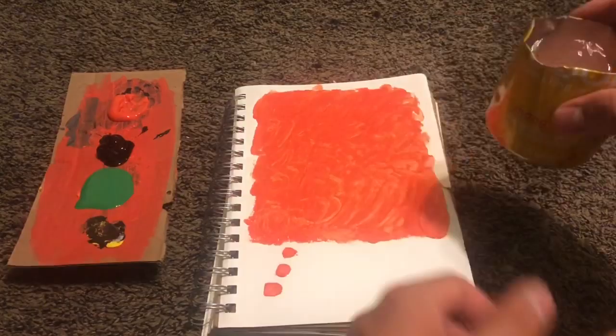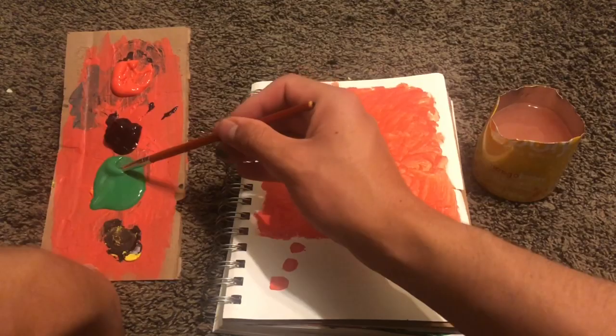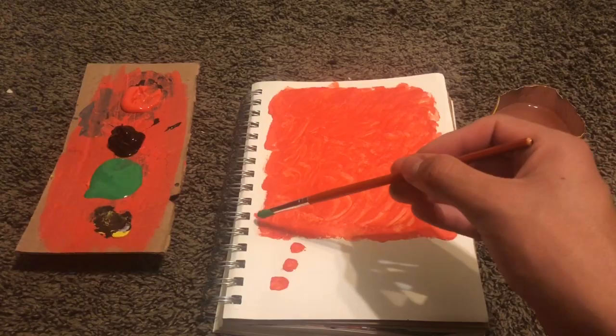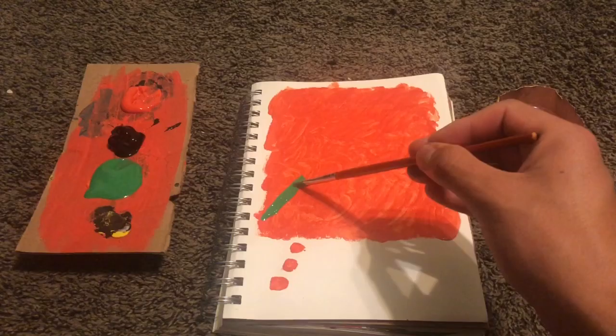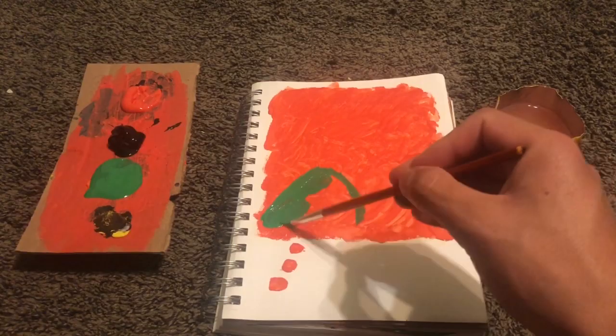Now I want to get this green before it touches the black. I want like a mountain — a green mountain. I'm not a professional painter but I just like it, it's just so relaxing, you know.